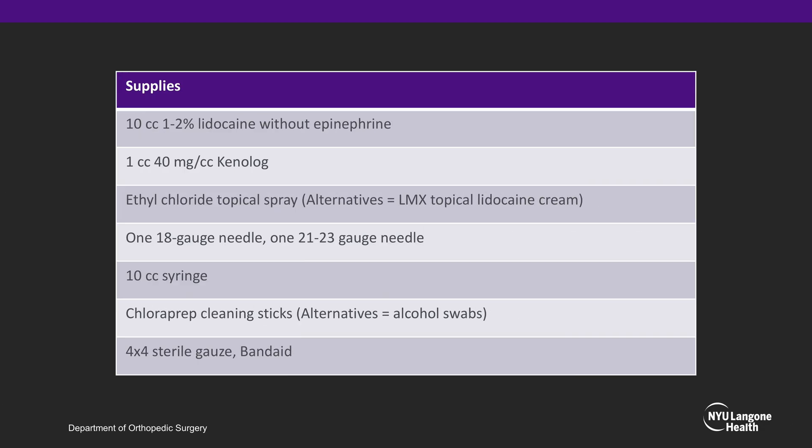It is important to obtain all your supplies prior to performing a knee injection to ensure sterility, including 1-2% lidocaine without epinephrine, Kenalog or Depomedrol as an alternative, and ethyl chloride topical spray. An alternative topical anesthetic is LMX topical lidocaine cream. You will also need one 18-gauge needle and one 21-to-23-gauge needle. The 18-gauge needle is ideal for aspirating lidocaine or when aspirating the joint, whereas 21-to-23-gauge needles are ideal for injecting into the joint to minimize discomfort. Additional supplies include a 10 cc syringe, chloroprep cleaning sticks, and a dressing.